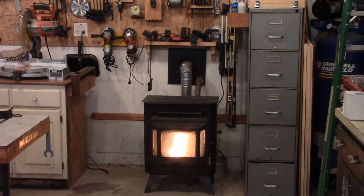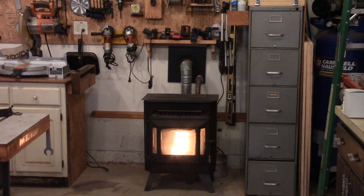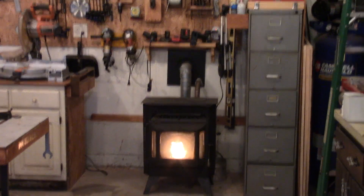As many of you guys know, I use a pellet stove mainly to heat my garage and it's all the way across the garage. It has a blower on it but it just doesn't blow the air all the way across, so I got a great solution for this.